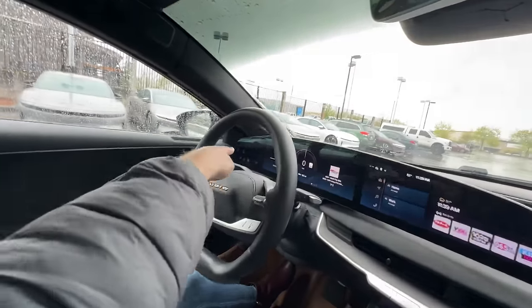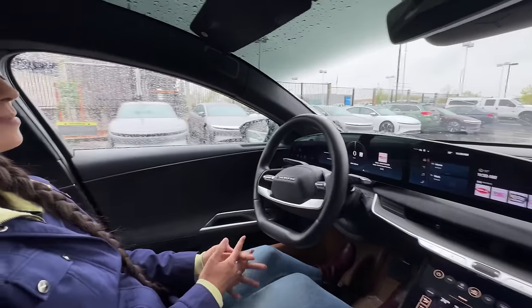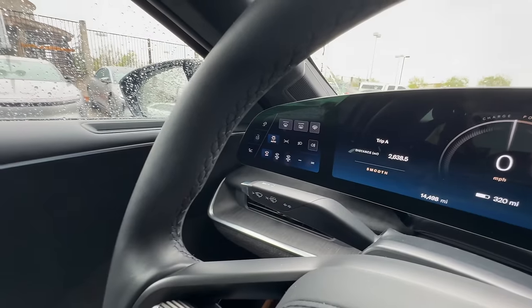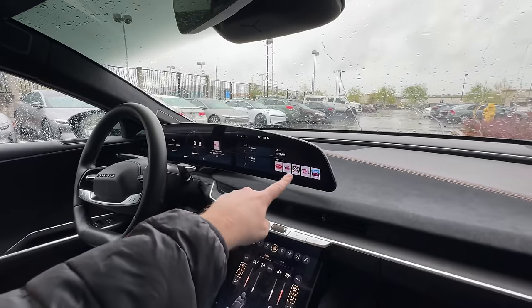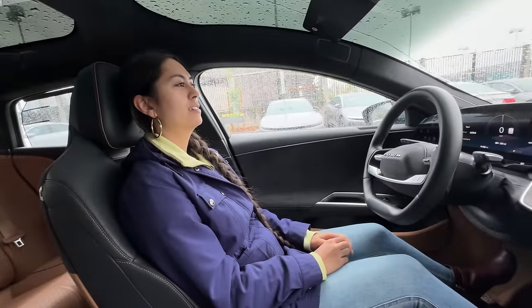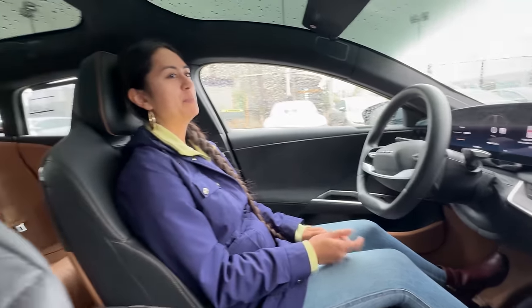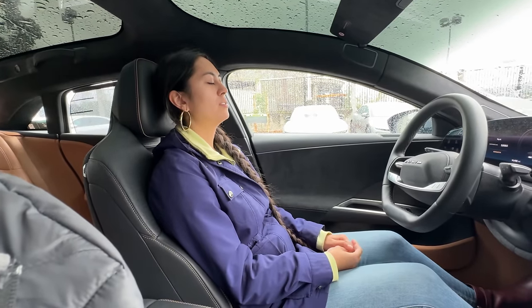Wiper controls are always visible without pulling from a menu. The main display is a 5K resolution screen. The massage feature is a highlight - Louise jokes the car might be worth it for that alone, while noting no Tesla currently offers in-seat massage.